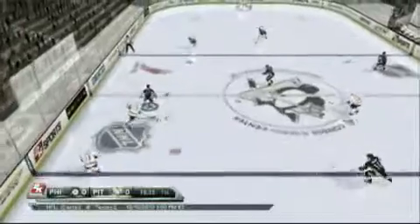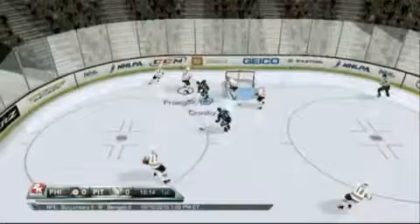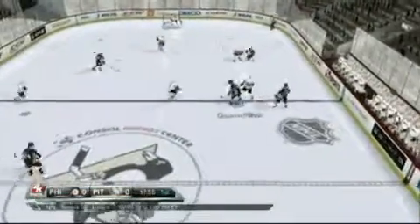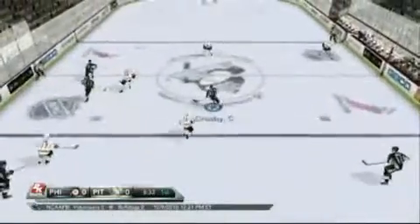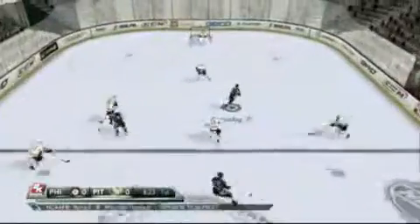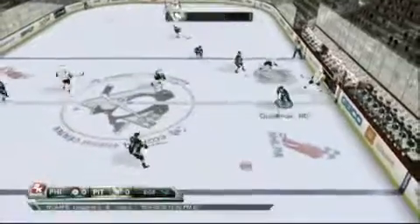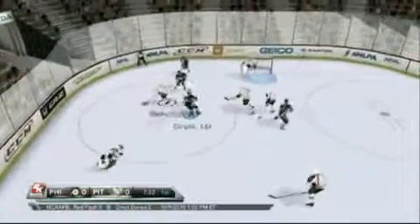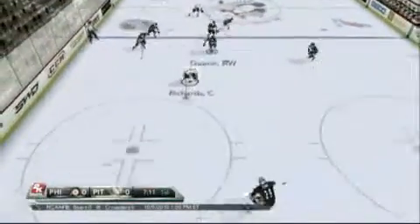Despite what I would charitably refer to as a modest market for its games on Wii, 2K's hockey titles have actually had greater success on Nintendo's console than any other, at least in terms of critical reception. NHL 2K10 was at its best on Wii. And in a surprise move, 2K Sports has pulled the goalie — totally skipping the Xbox 360 and PlayStation 3 for this year's release, developing the game exclusively for the Nintendo Wii.